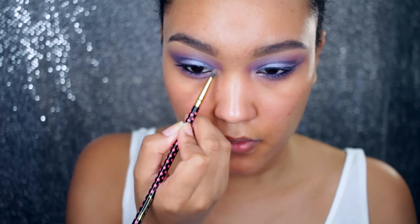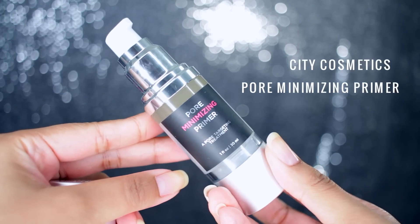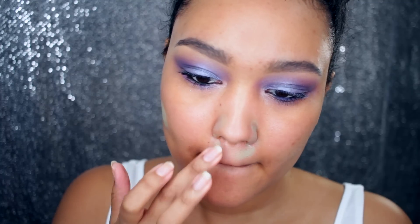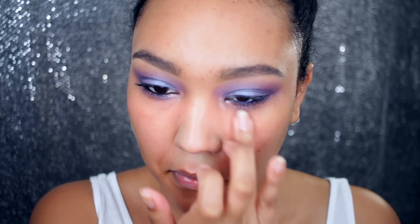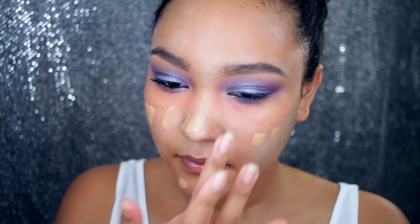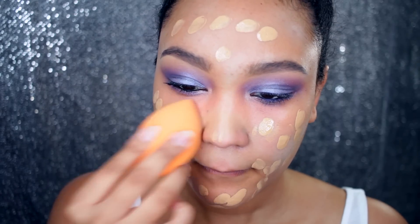Then I'm going to highlight the inner tear duct using this diamond glow powder and prime my face. Before I add foundation, I'm just going to color correct any redness, dark spots, anything like that. Then I'm going to apply my foundation all over the face and use a beauty sponge to blend it all out.